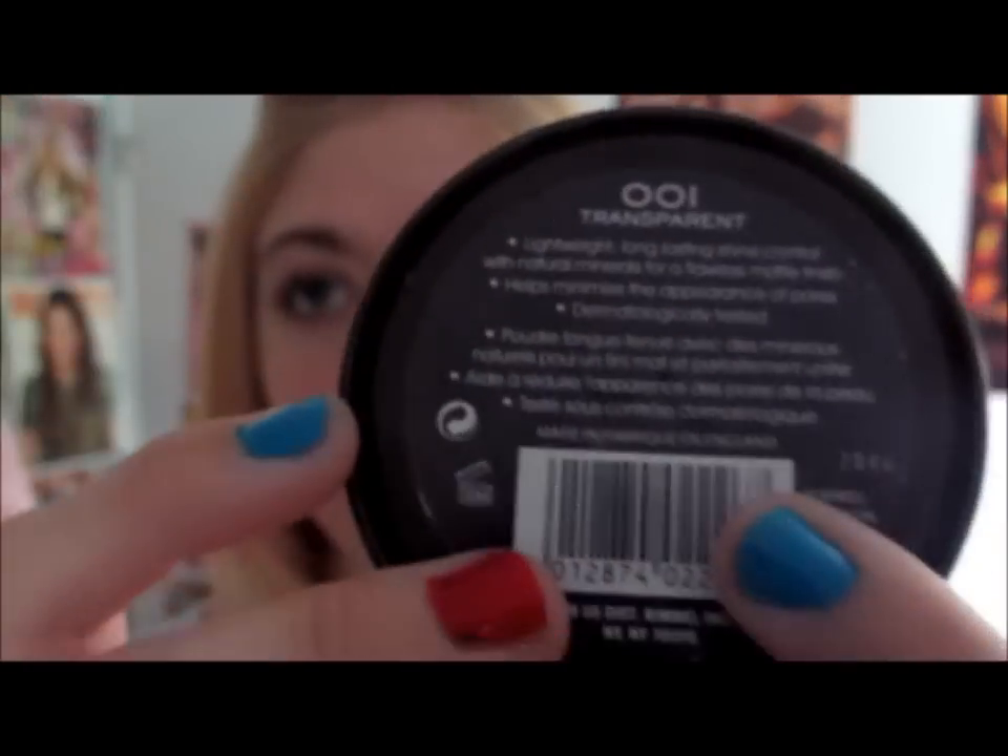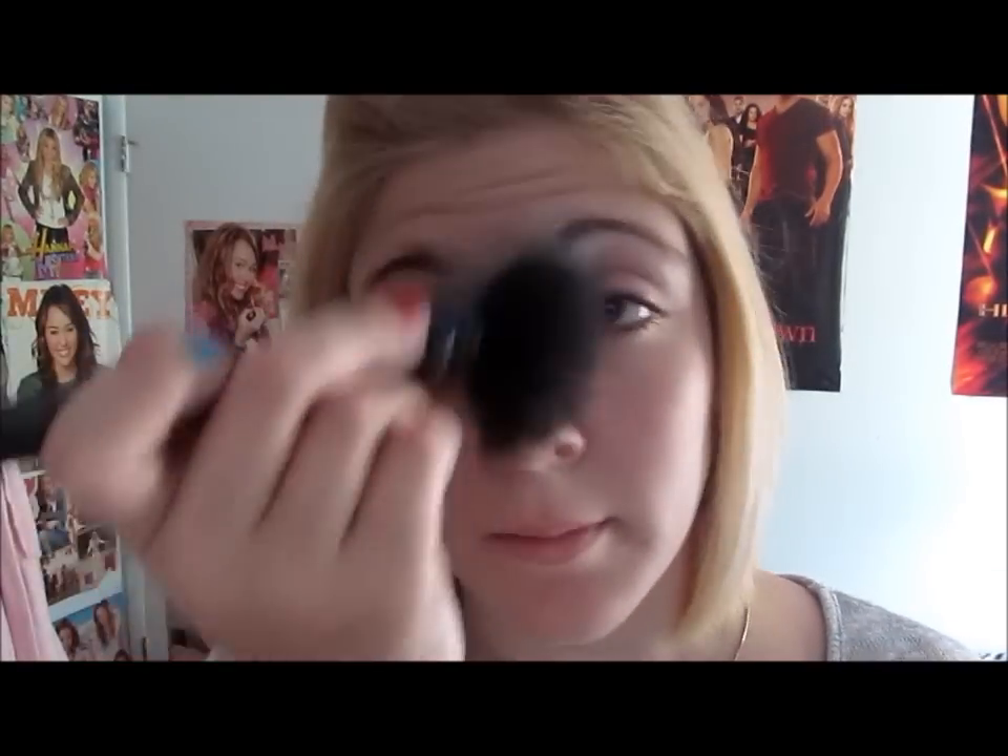This is the best powder I've ever used in my entire life. It's Rimmel and it is the Stay Matte in 001 Transparent, and I'm just using a brush to puff that together. It makes a really, really nice matte finish — such a smooth texture, it does not shine or anything, and I feel like it just brings everything together.